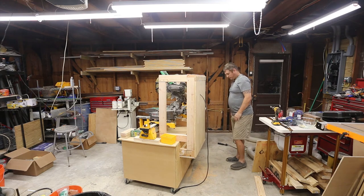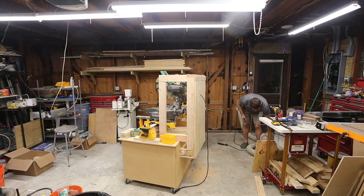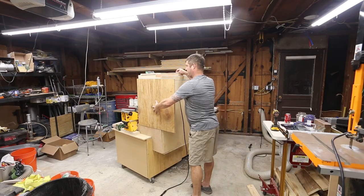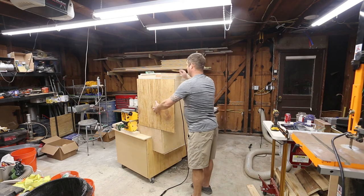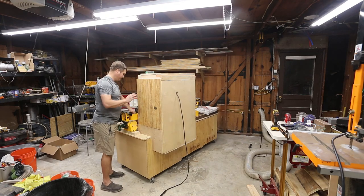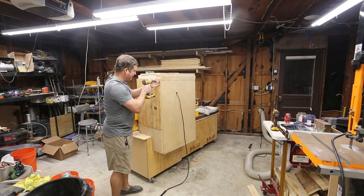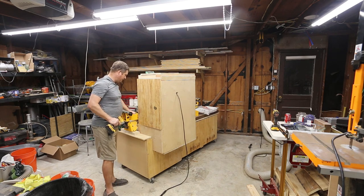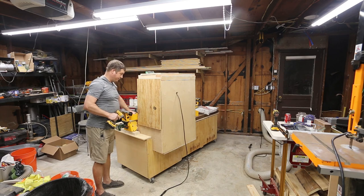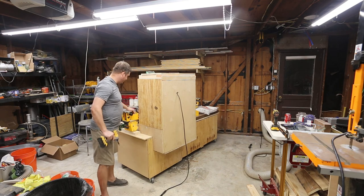I've got the last piece of scrap here that's going to form the edge, and I'm going to go ahead and cut it and then secure it. It's not going to be perfect looking, but this cost me two 2x4s — so $7 worth of wood and some screws. Granted it's a lot of screws, but all the plywood is scrap from projects that I've saved over time. Some of this I've had for three or four years — I hang onto my scraps if I think they're big enough to be reused, and then I reuse them when I have an appropriate project.